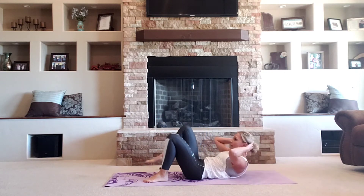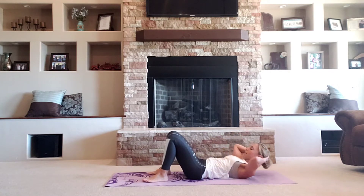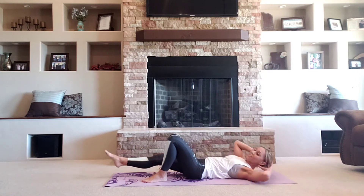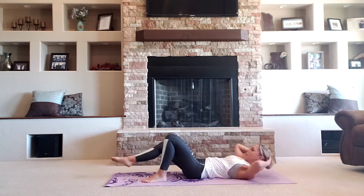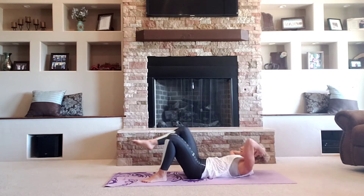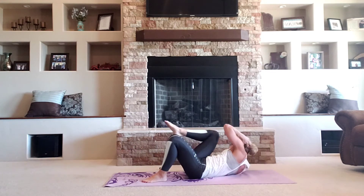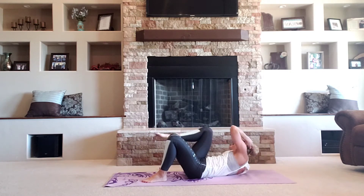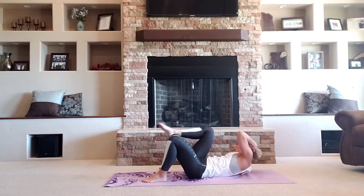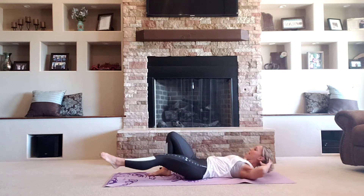We're going to start working across our abs. I want your right shoulder to your left knee. Bring it in and extend. Four more. Three. And we're going to switch. Left shoulder, right knee. Same thing, guys. Crunch and extend.